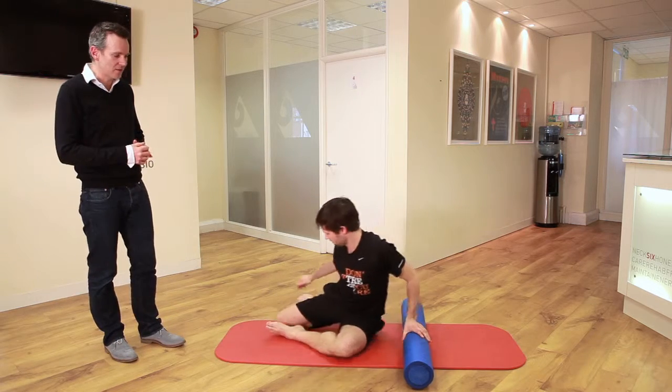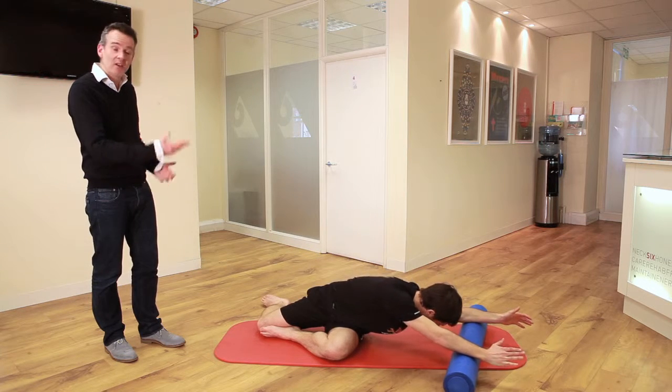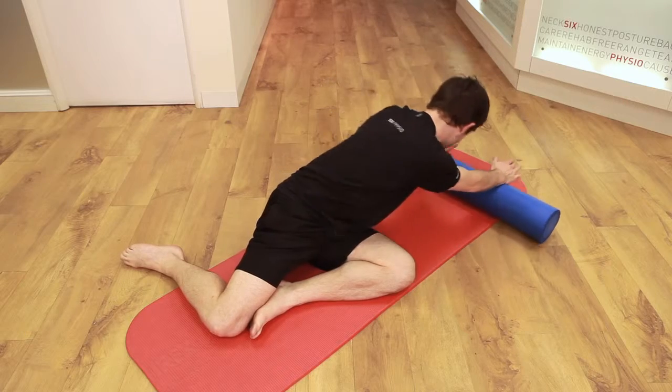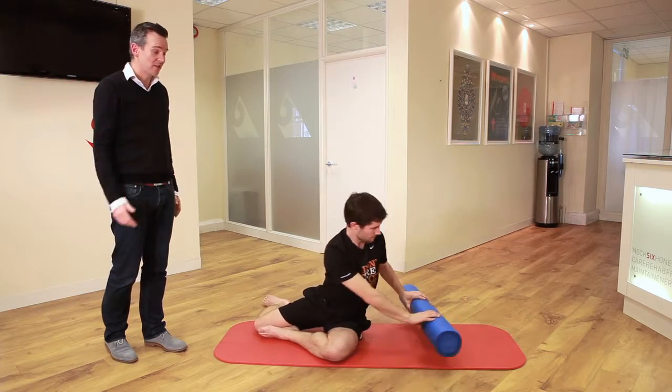You can modify this a little bit as well by going into a cross-sitting position like this. This time you have the foam roller in front of you again, still on the forearms, but you're pushing it away from you. This is great for your glutes, your quadratus lumborum, your lats, and you've got some pec in there as well, along with some core activation too.